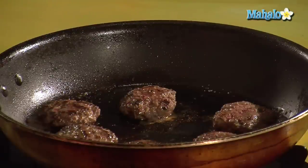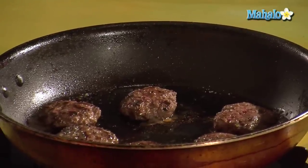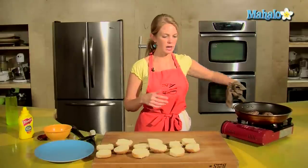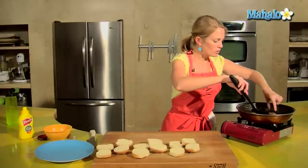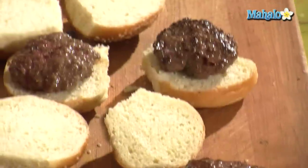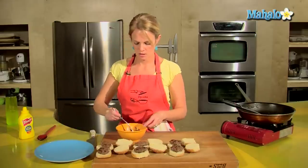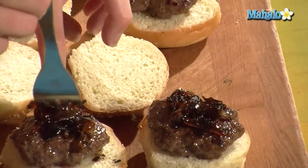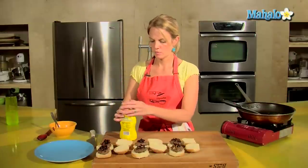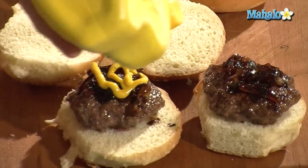Already our burgers are looking good. They have shrunk a bit because they've lost the fat, but that's what we would want. They've been in here probably about a minute and a half per side. I'll take each of my little burgers and put it on a wee bun. A little bit of caramelized onion, and I love mustard, so a little bit of mustard.